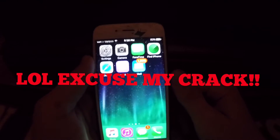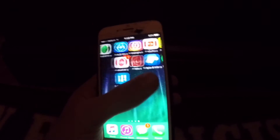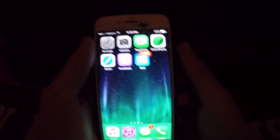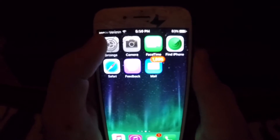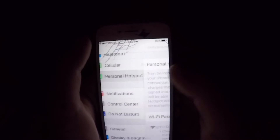All right, what is going on guys? I'm going to be showing you how to set up a personal hotspot, just in case you want to watch a video on a big screen like on your iPad or something. So what you want to do is go into Settings and then Personal Hotspot, which is right under Wi-Fi.